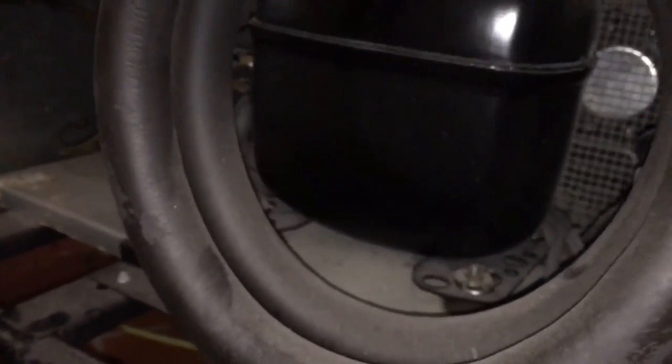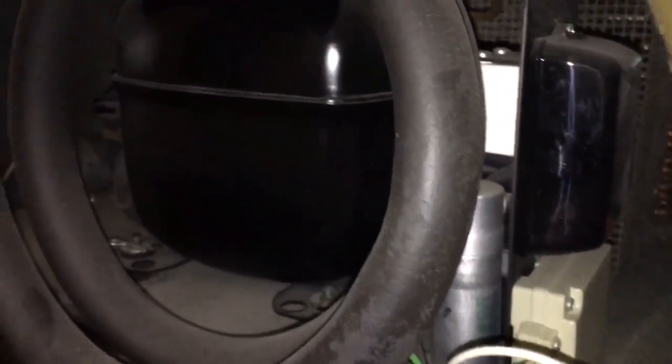Danfoss uses this power pack thing, and hopefully this is what's wrong with it. The compressor runs for a bit and then just stops. Here's the power pack and where it's located — there's a couple screws right there that you gotta take out.